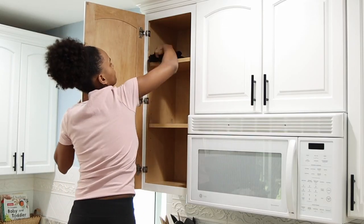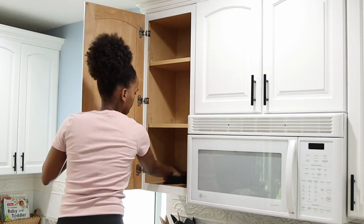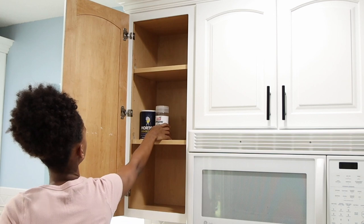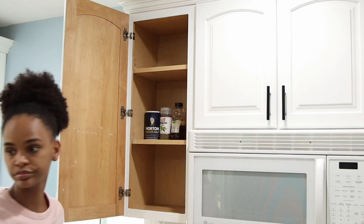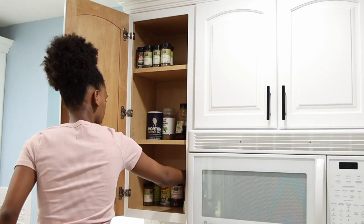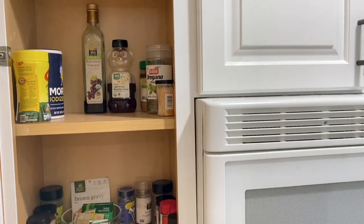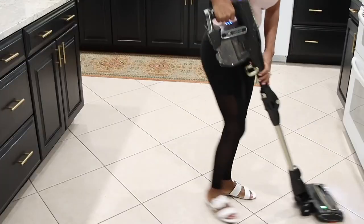Then I went into the cabinet, cleaned it up, and to organize everything I put what we use the most on the first shelf, the second-most-used items on the second shelf, and all the extras on the top shelf since we don't really use them that often. I'm really glad now — I can find everything I need and everything is very organized.